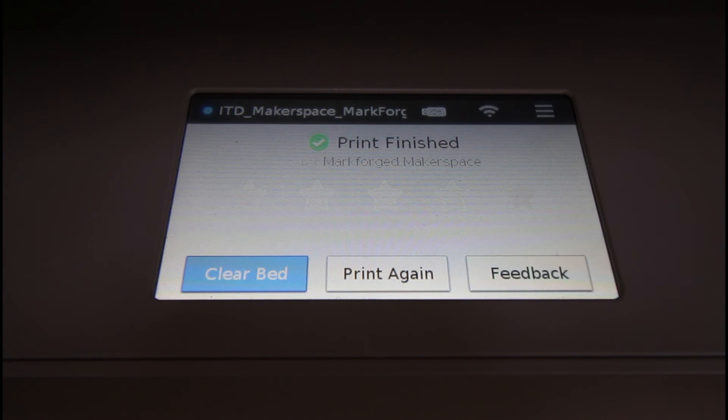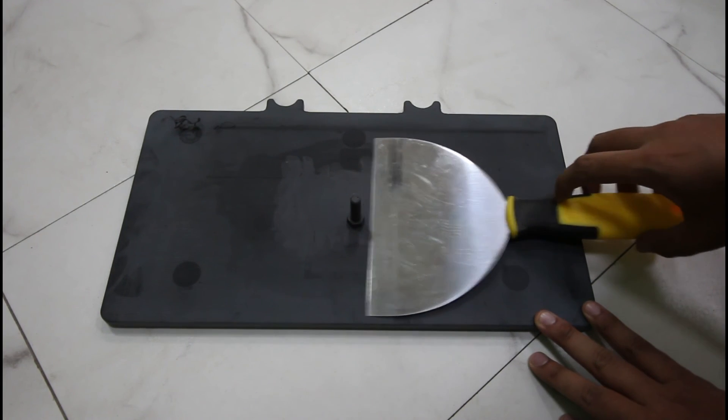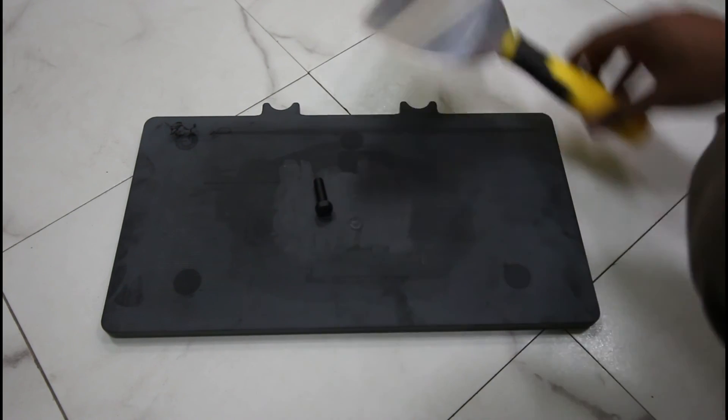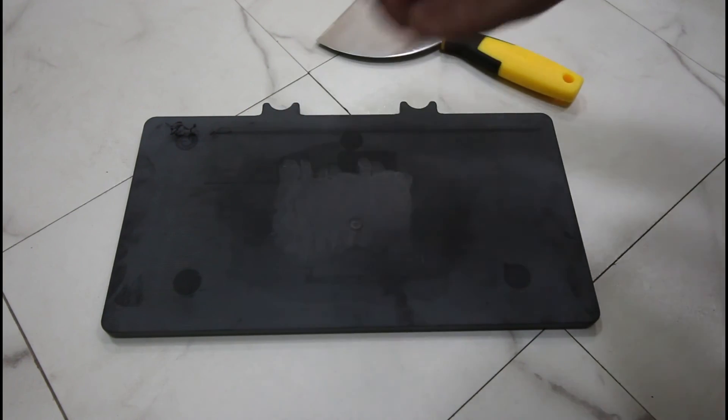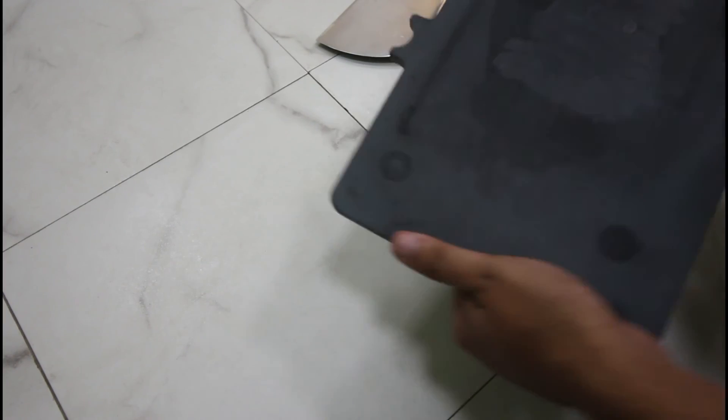Once printing is finished, take the printing bed out of the printer and use the printer scraper to remove the print gently. You are welcome to use this 3D printer in IIT Delhi Makerspace. For any doubts, you can take help from Makerspace staff present in the facility.